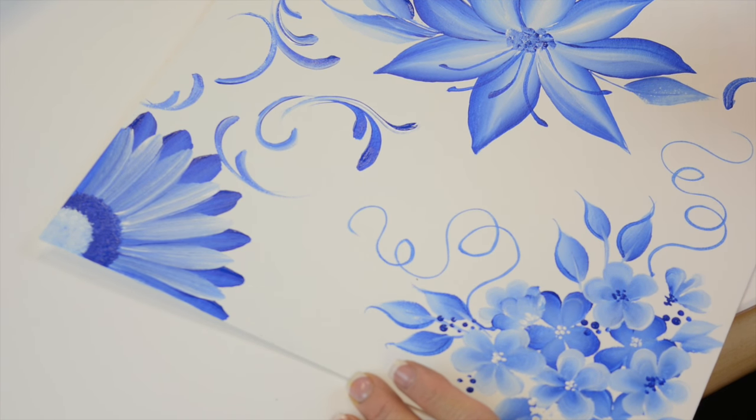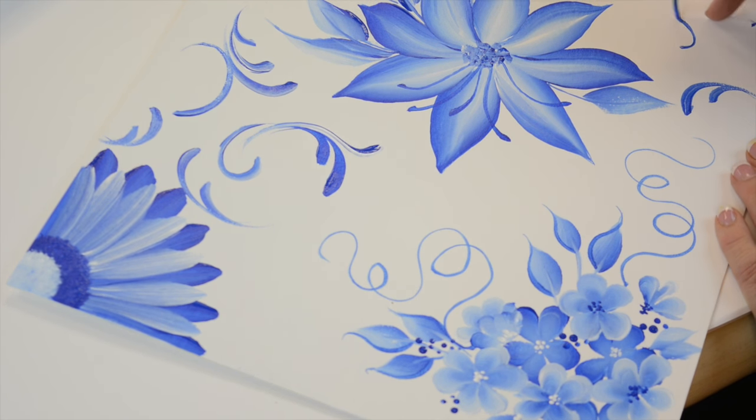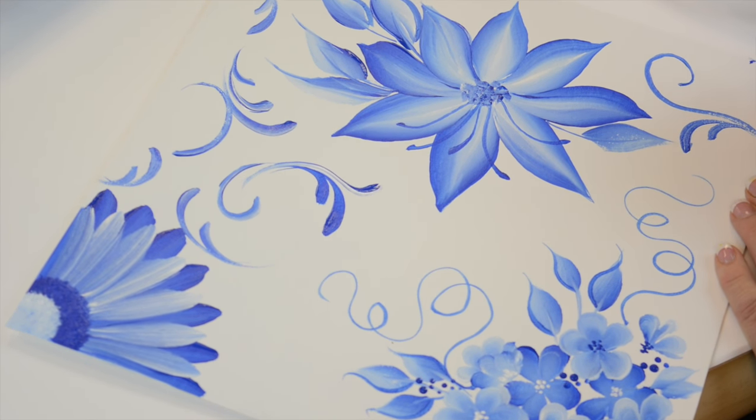I had fun — hope that you enjoyed this. I'm going to take and sign this. Make sure you sign all your pieces.